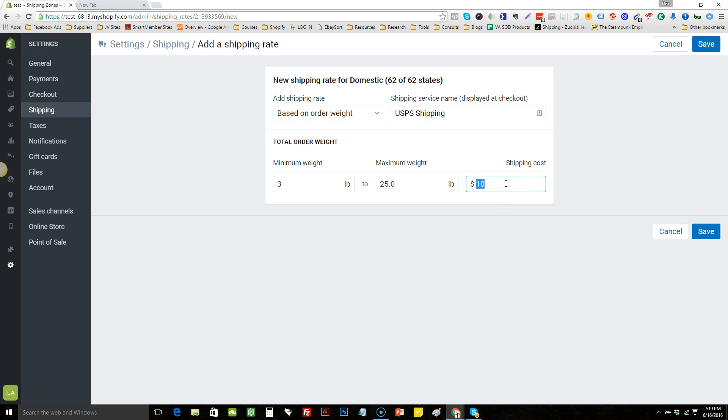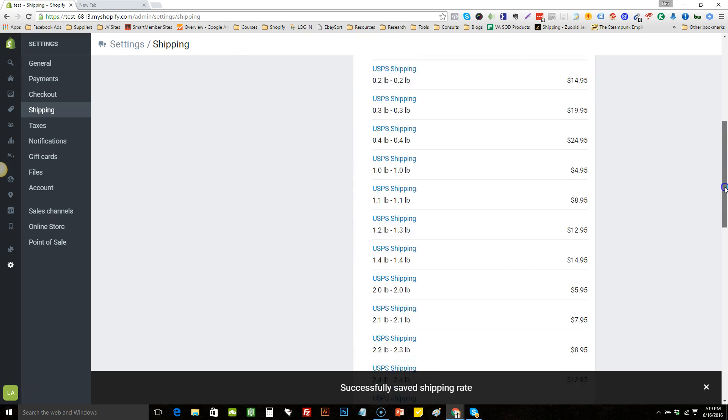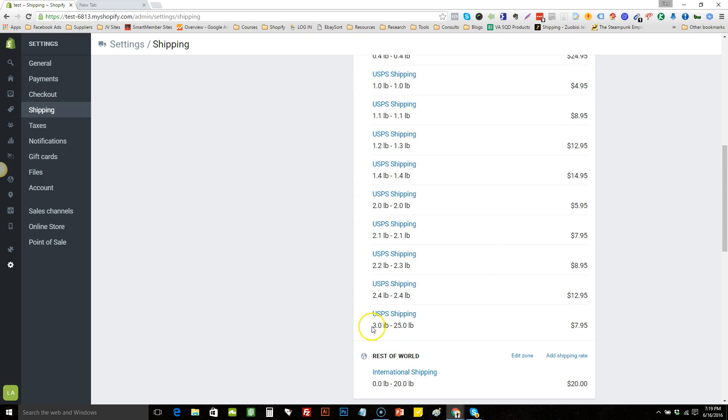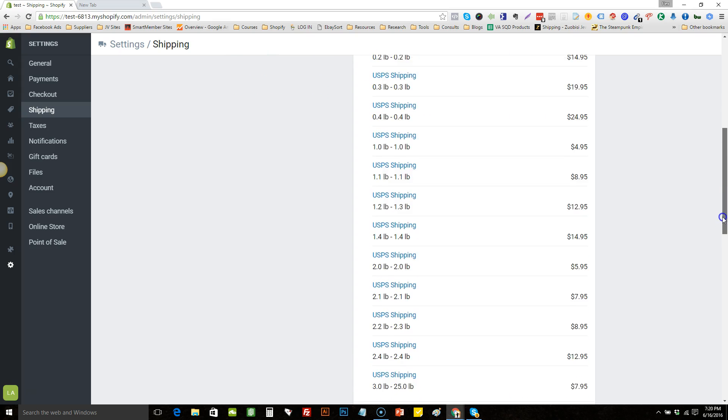For the last catch-all rate, set it based on order weight with the upper end at 25, so no matter what combination they order — for instance three paid items and four free items — it will still charge $7.95. You may want to change that to your preference, but I keep it there simply because I justify that getting three, four, or five paid items will cover the cost of the free items no matter what.